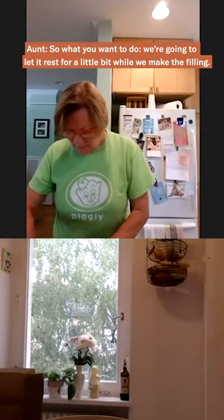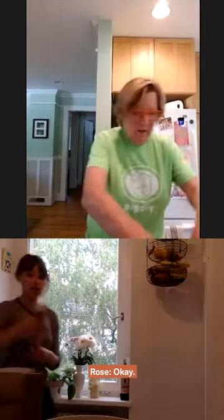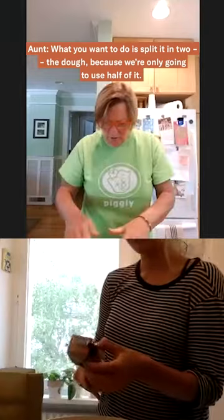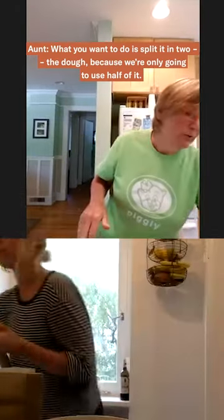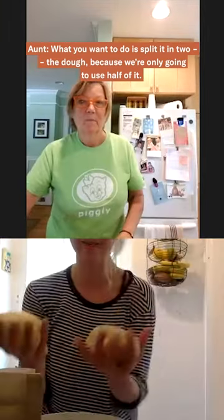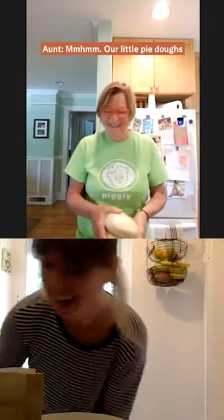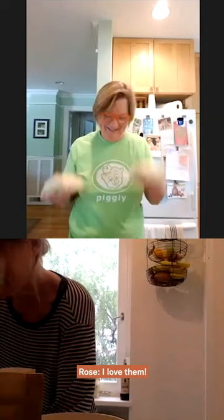So what you want to do is we're going to let it rest for a little bit while we make the filling. What you want to do is split it in two — the dough — because we're only going to use half of it. Look how cute — our little pie doughs. I love them.